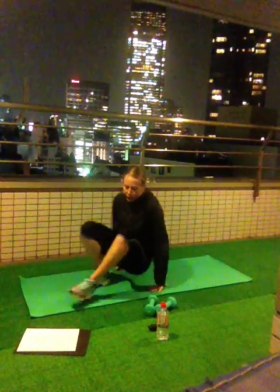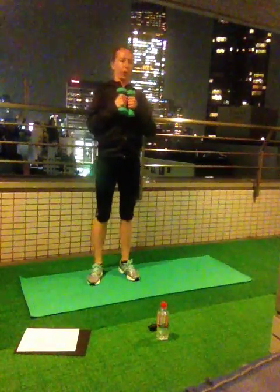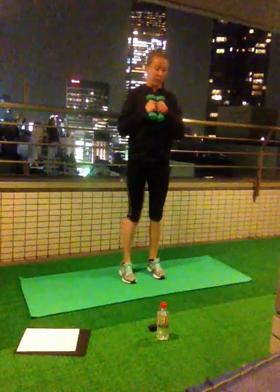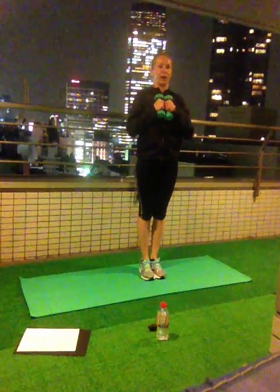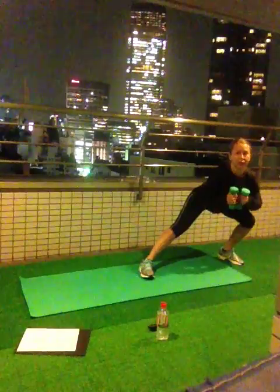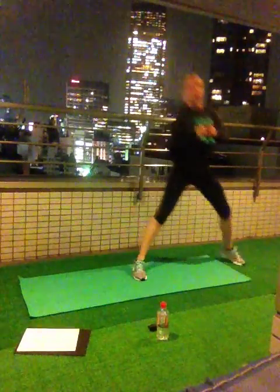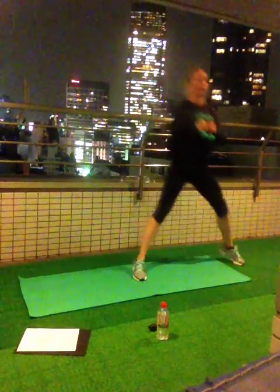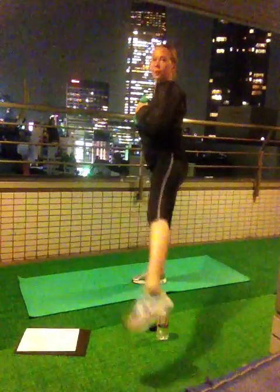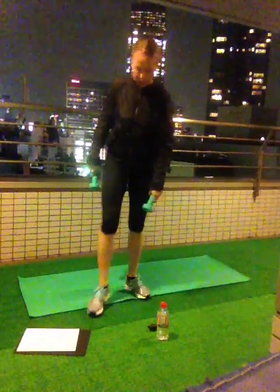Side lunges with weights — four reps only, three sets. Come to the center, the middle. From here do a big step to the side. Stick out your hip, bring your tummy onto your thigh, onto your leg. Keep your chest lifted up, come up, come back. Try to do it in one move. Down, up, down, up. Out to the side: down, stick out hip, up, down, up, and out.